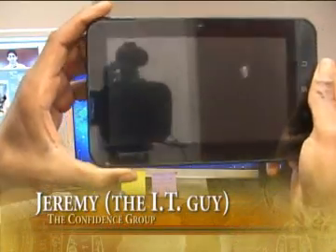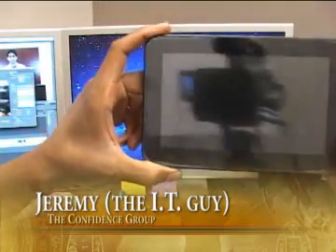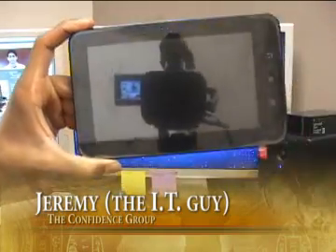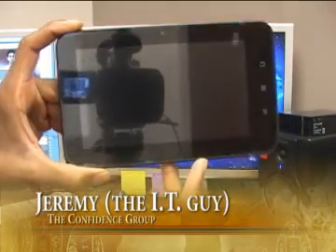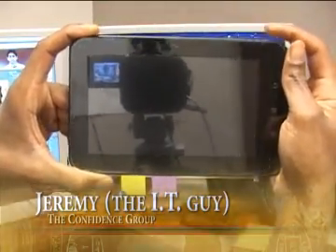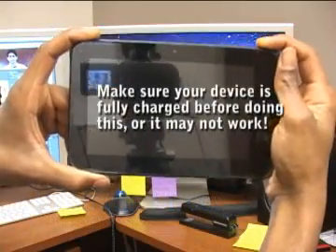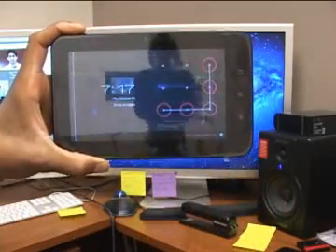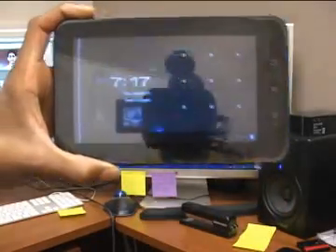What's up guys, this is Jeremy the IT Guy at the Confidence Group and I'm going to do a tutorial on how to unlock your touchpad. I get a lot of kids asking, 'I forgot my code and I can't get in.' So here's what you do.